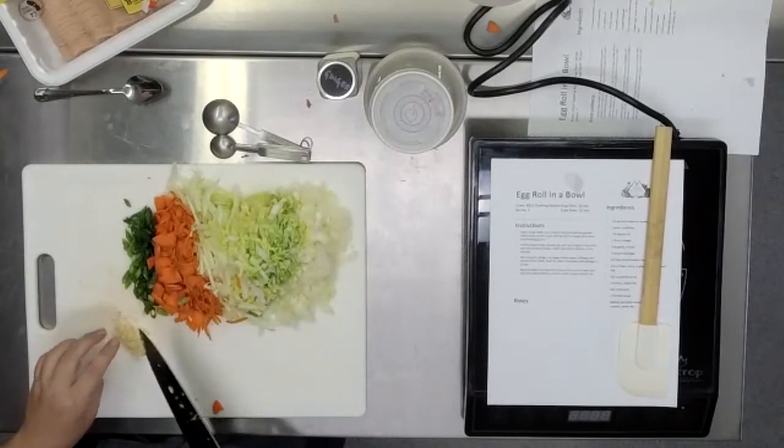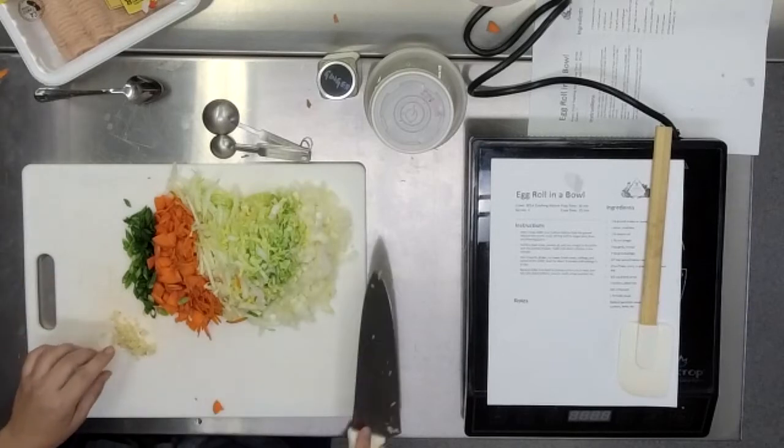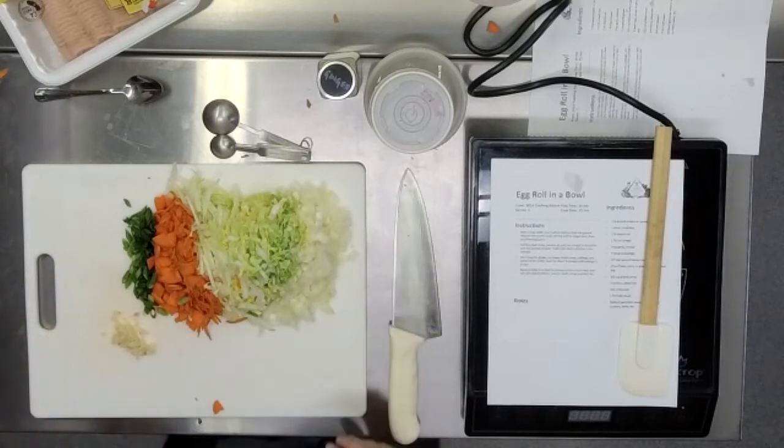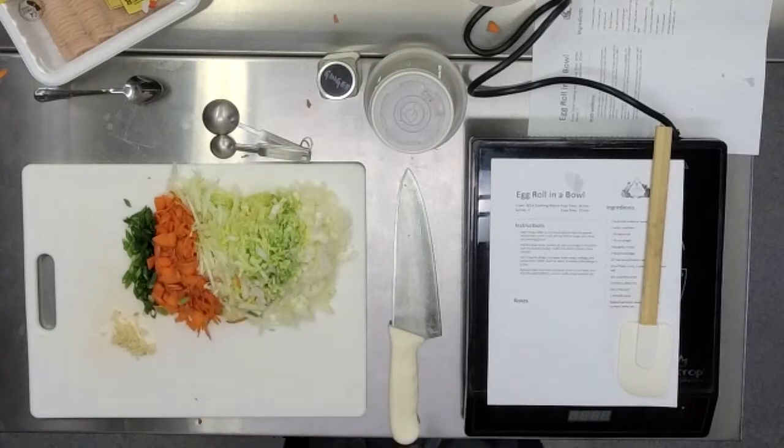Thank you so much for catching that — we would have a very sad little garlic-less dish if we didn't. We definitely want garlic. They have been prescribing garlic as medicine for thousands of years. Hippocrates — the one the doctors swear their oath to — prescribed garlic as medicine. So we've known about garlic and its benefits for a very long time.